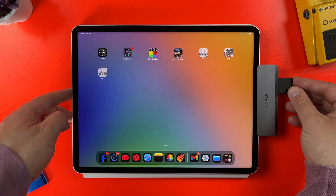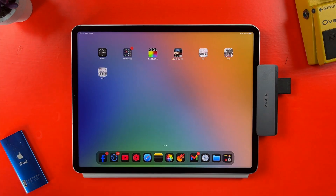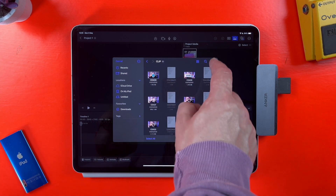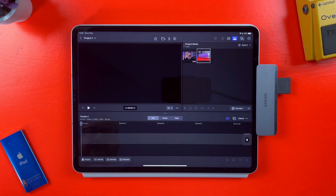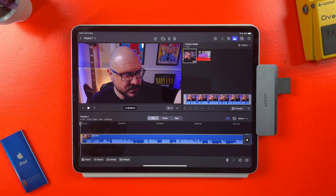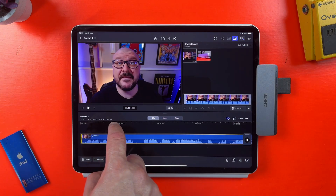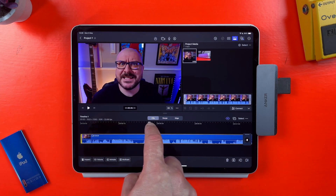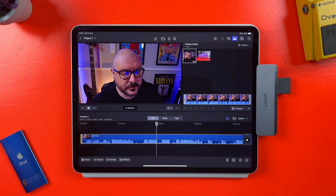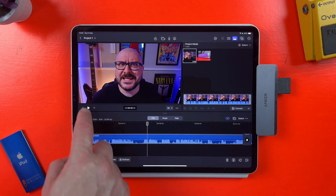The SD and microSD slots work exactly as you would expect, and you can transfer files at speeds up to 104 Mbps. With pro-grade video editing now possible on iPads with Final Cut Pro, being able to shoot footage on a DSLR camera and then bring that footage over to your iPad directly like this is really convenient and a really intuitive workflow.